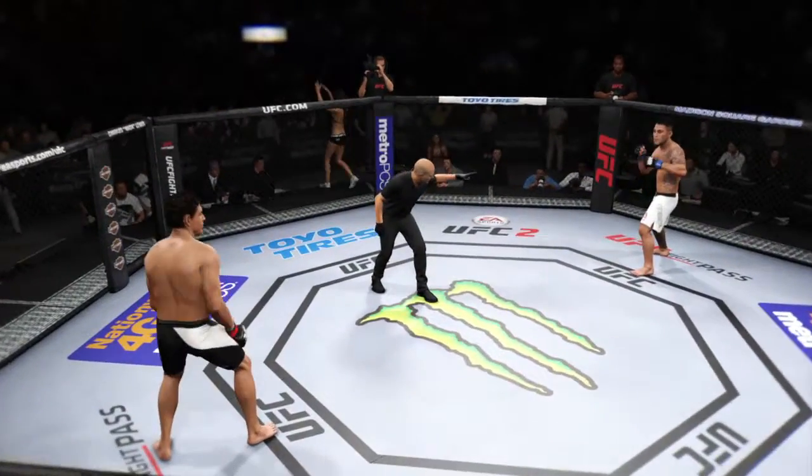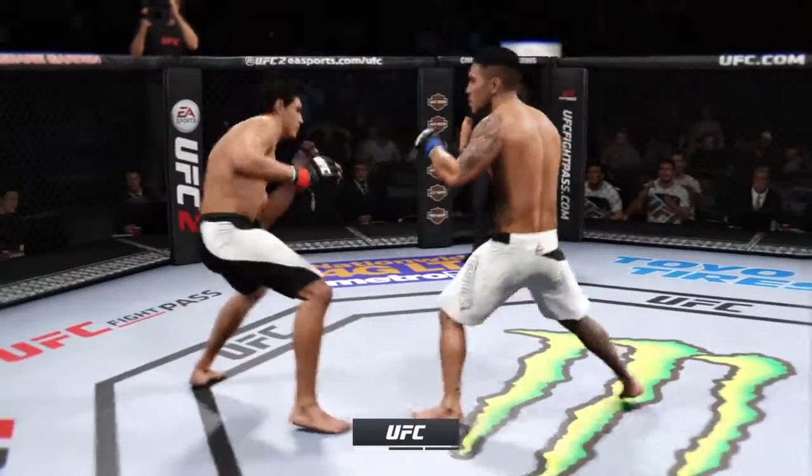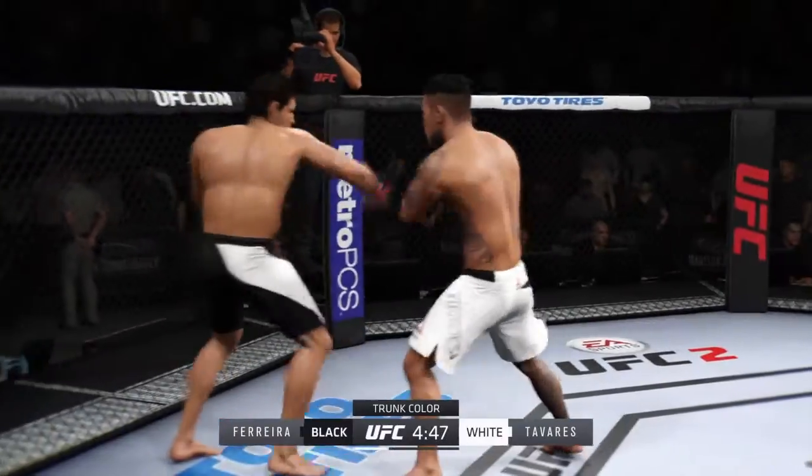Cesar Ferreira versus Brad Tavares. Here we go. Fight scheduled for three five-minute rounds. Nice pairing there.